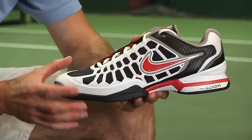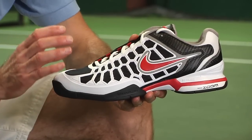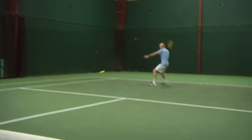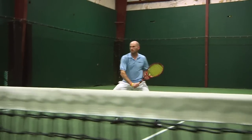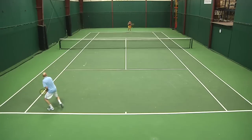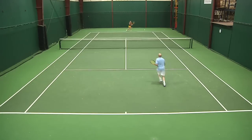Moving side to side, I really like the support and stability I get from this shoe. The uppers just grab my feet a little bit better than the 2K10 did, but yet they're still very comfortable. I feel very light and fast. There's some really nice flex throughout the chassis of the shoe, so I can get up on my toes, moving very quickly. I don't feel like I'm sliding around in the shoe — it never feels sloppy or like I'm going to roll an ankle. I just feel really locked in, yet light and fast on my feet.